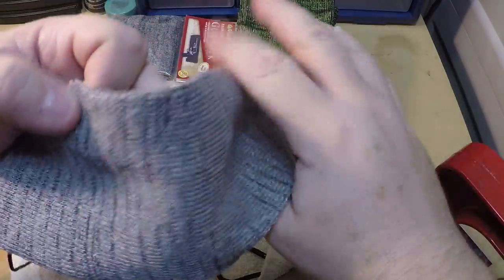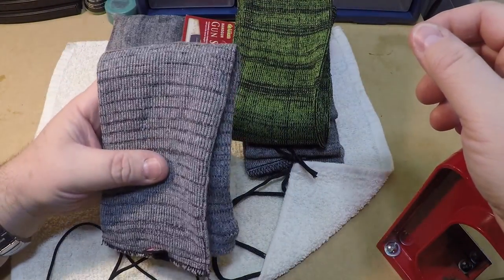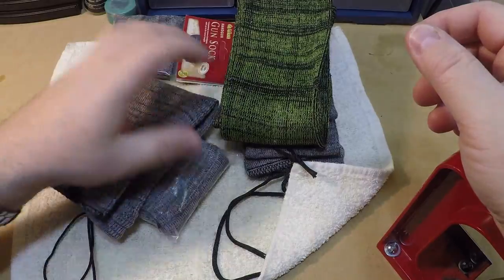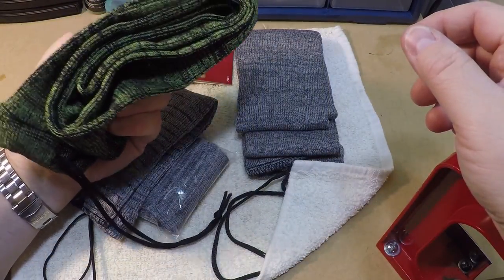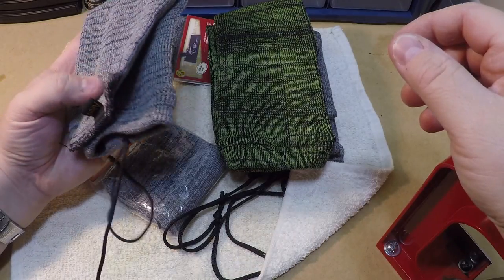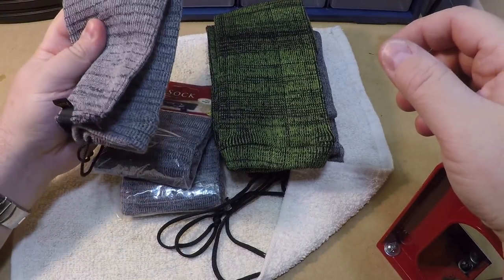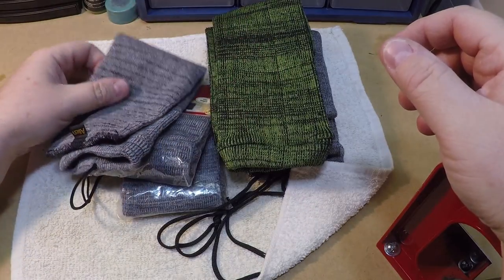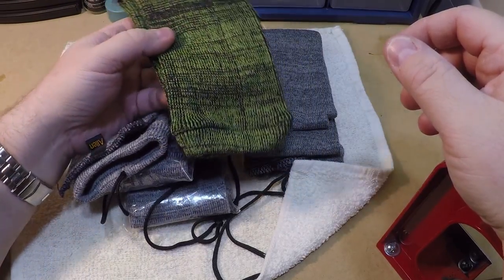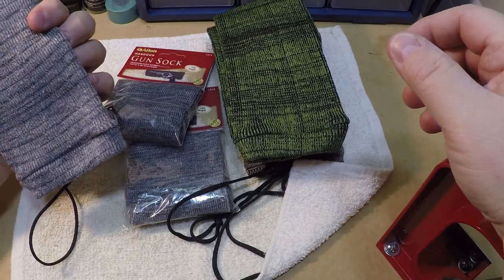Being in the USA, I do prefer stuff that's made here, but that's not always possible. These are fairly inexpensive — you can get these online for about $8 a piece, and about $10 a piece for the rifle gun socks. You can order them in bulk and get a better deal if you're willing to order five or ten at a time. In the gun store they're about $8 each, and the rifle ones are about $12 to $14. When I buy a new gun or a used gun that doesn't come with a case, I'll buy a gun sock to carry it home in.